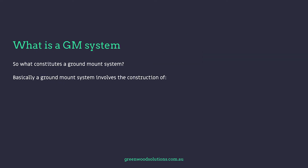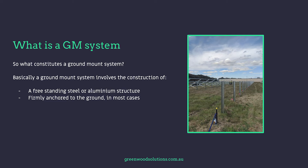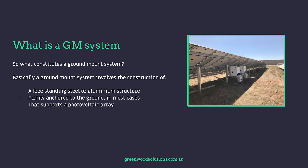So what constitutes a ground mount system? Basically, a ground mount system involves the construction of a freestanding steel or aluminium structure that is firmly anchored to the ground and ultimately supports a photovoltaic array.